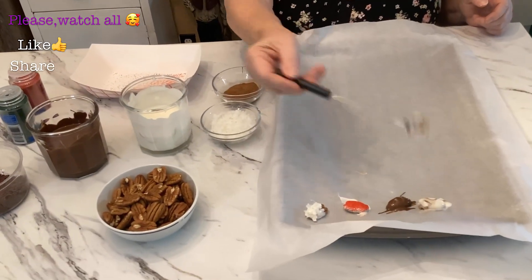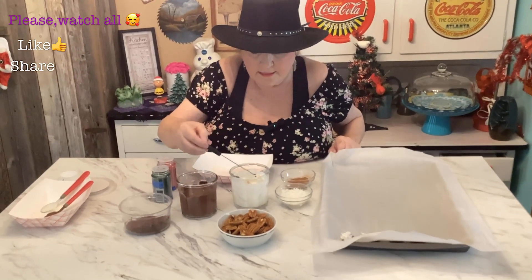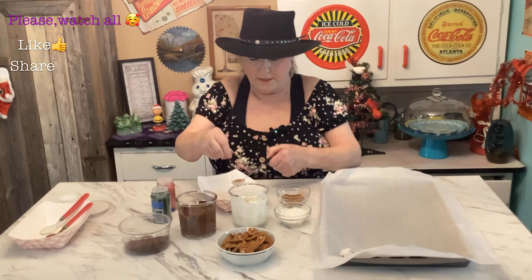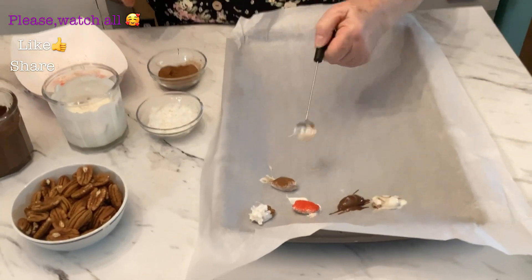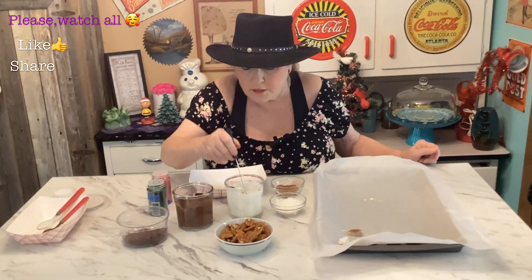So put that one there. What I'm going to do is just dip these and then just sprinkle them up with whatever I have handy. After I get through with all of them, I'm going to put them in the freezer for about 15 minutes.